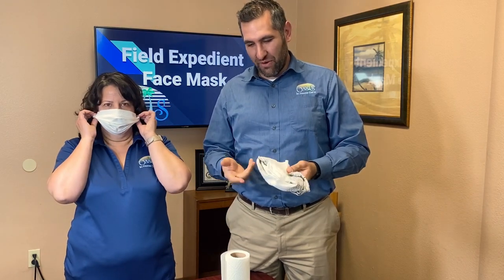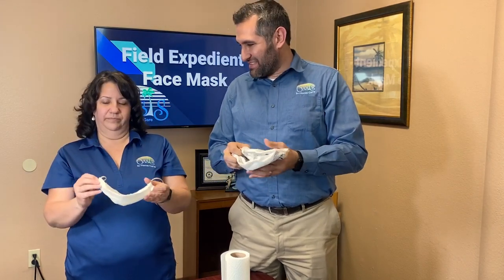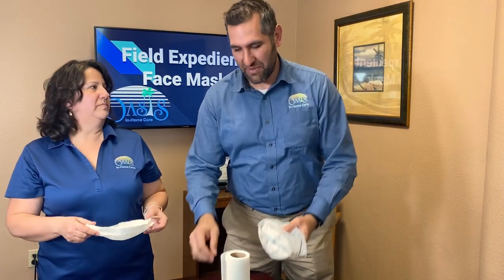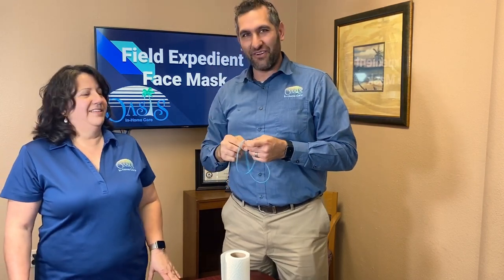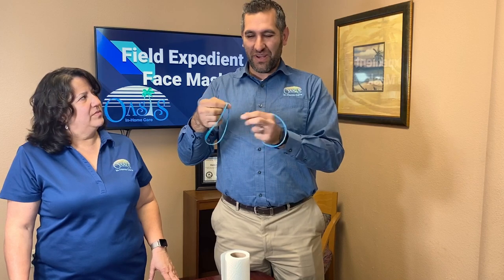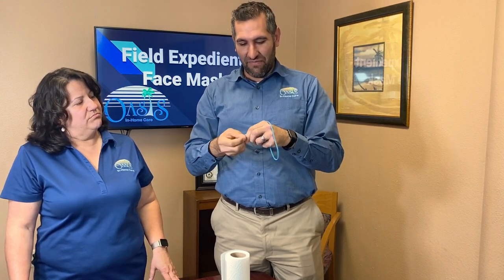They don't have to look pretty — they just have to do the job. You can play around with the lengths of these things. If you've got different sized rubber bands, you might want to use different sizes if, like Kathy was saying, they felt a little tight on your ear. You could shrink it down to size by kind of tying it off at a certain length.